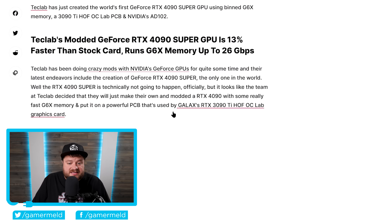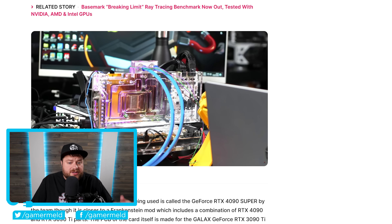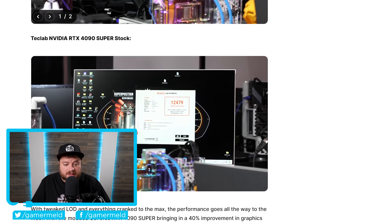Basically, what they did was they took a regular RTX 4090, then put it on a Galaxy RTX 3090 Ti PCB, and then for good measure, they actually took the VRAM out of a 4080 Super, which is faster than the 4090, then overclocked it and kind of overclocked everything. They also used a liquid cooler. They did do some testing with LN2, but for these tests they were just using a regular liquid cooler.